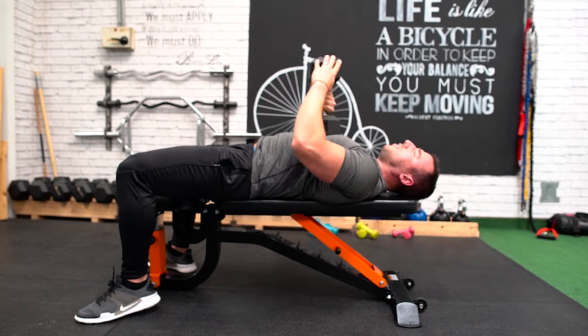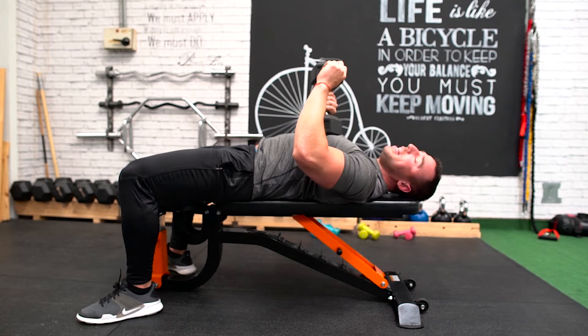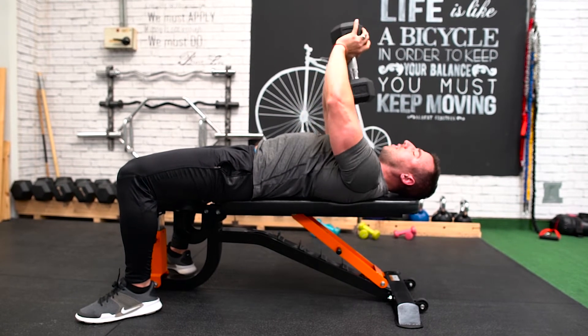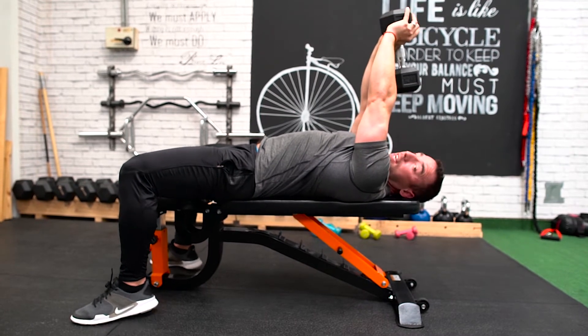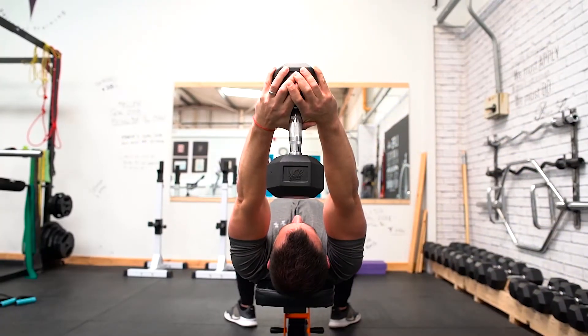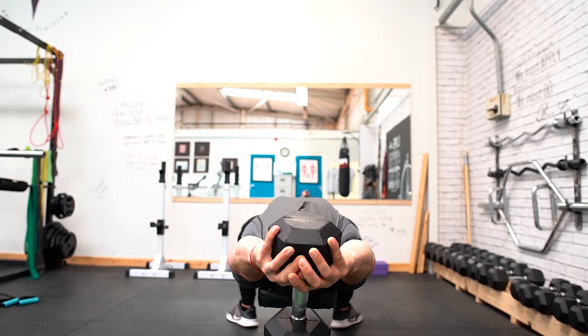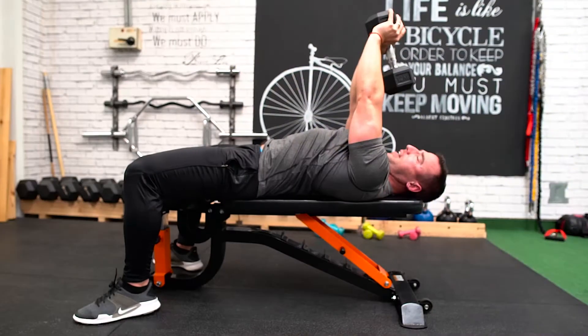Now people ask me: is it a chest exercise or a back exercise? Well it's both. If you want to focus more on the chest, keep the elbows tucked in and close together. So when we go back they're close together, and when we pull back we try to pull with the armpit area while flexing the chest at the top — you can see my chest is flexed there.